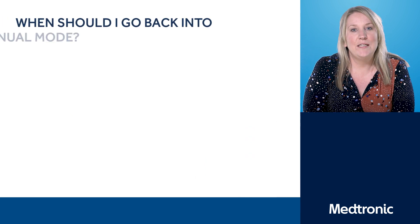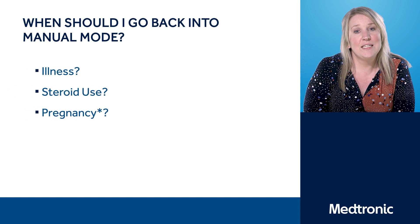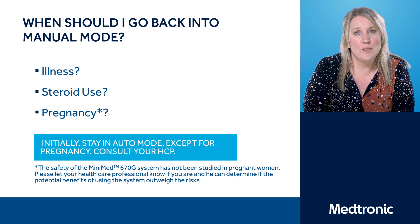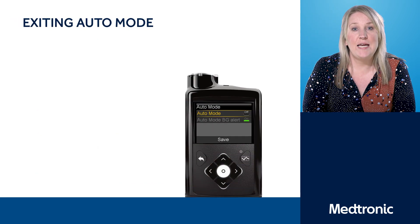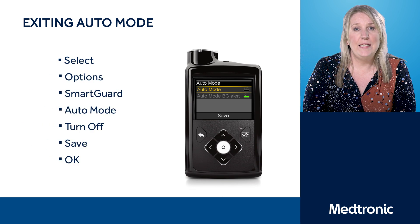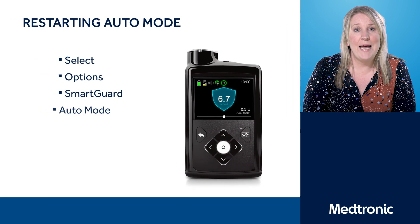You may be wondering when are the times that you need to go back into manual mode. Exercise and sickness can be good examples of this. The goal is to stay in auto mode for as long as possible, but due to the higher adjustments and flexibility often needed in these scenarios, you may need to exit into manual mode, in which case please speak to your healthcare professionals about a plan. Here on the screen you can see the steps for exiting auto mode to go into manual mode, and here you can see the steps you would need to follow to get back into auto mode.